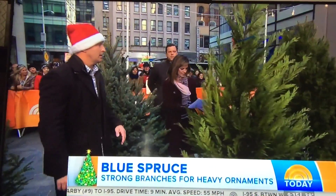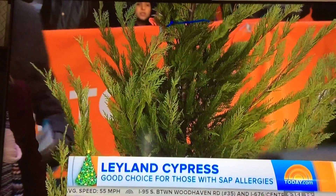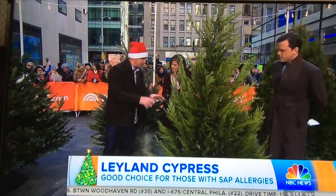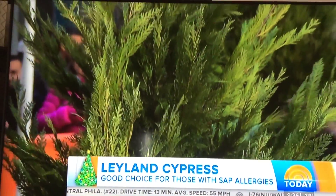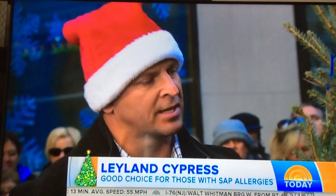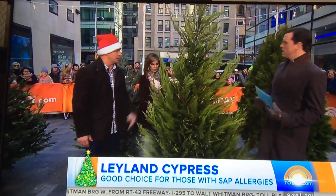Over here is the Leyland Cypress. It's really nice because you can see it's very soft. What's great about this is that because it's not a pine or a fir — it's not in those families — it doesn't produce sap. So if somebody has a sap allergy, this is actually an excellent tree for that. It doesn't hold ornaments as well though — you've got to go light, maybe just lights and tinsel. But for somebody with allergies, this is a great alternative. It's a pretty look, and it's also a great tree for landscaping.